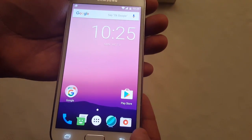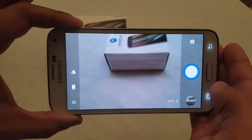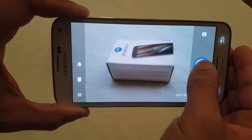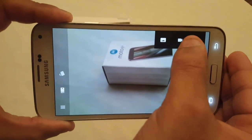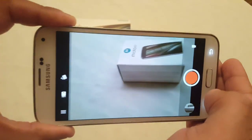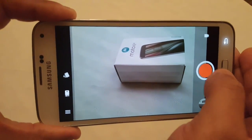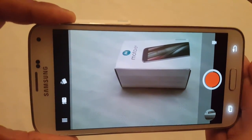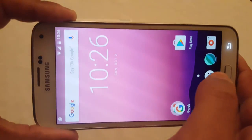Now let's have a look at the camera real quick. Like I said, I can take pictures, but when I try to record video it'll start and stop. So that's a bug with video recording, but I'm sure that's going to get fixed really soon.